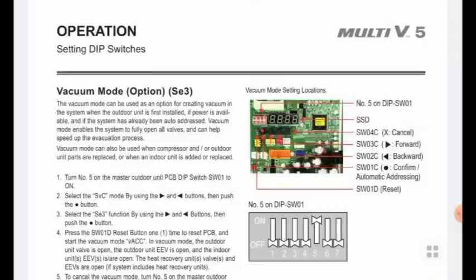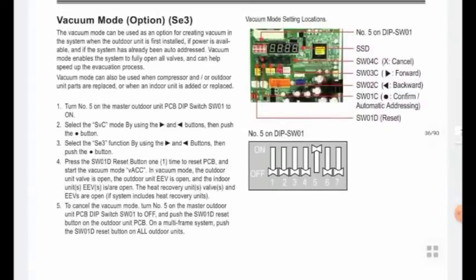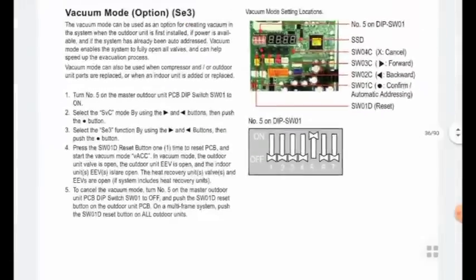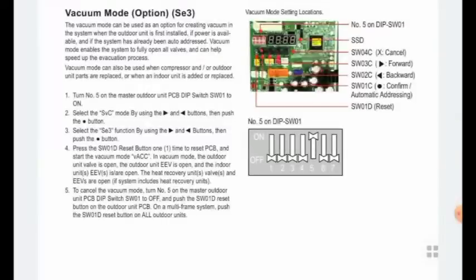After pressing SW01D once, it will reset for vacuum mode. In this case, all expansion valves for the indoor and outdoor units will stop working and will be normally open, so they will not be damaged during vacuuming. All refrigerant piping will be open and we can vacuum properly. 500 microns is especially required for all systems for the vacuum. The setting is simple: DIP switch number 5 ON and SW01D reset once — you can see this in the pictures.